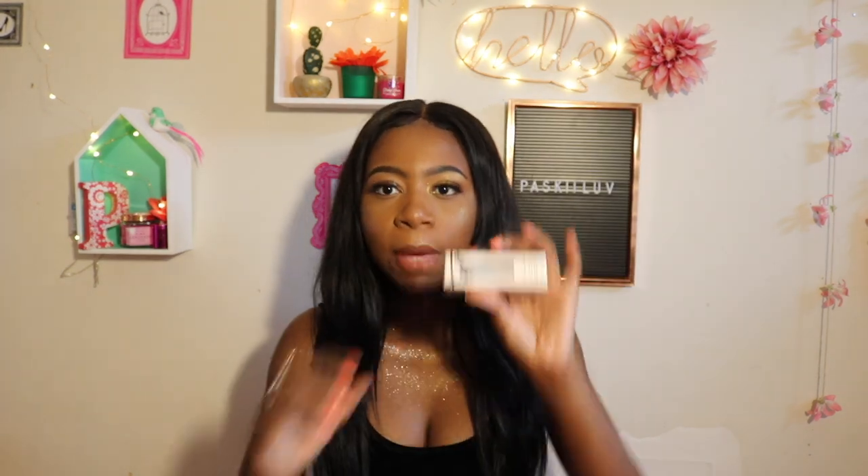She did come out with another shade. The one I have is the gloss balm. She did come out with another shade called Diamond Milk. But I didn't get it because I still have the original one that I'm finishing, plus a new one I'm still finishing as well. So I didn't want to go ahead and buy another lip gloss.